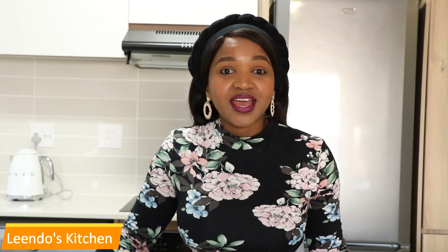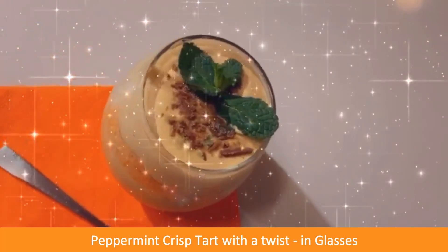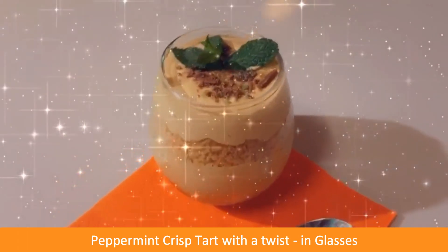Hey besties! Welcome back to my channel. If you are new to this channel, welcome. I'm Lindo and you're most welcome to my kitchen. In today's video, as you have seen with the title, I'll be making peppermint crisp tart — but in glasses instead of a tart tray or tart pan. I'm going to be taking you guys along and showing you how I do that, so stay tuned and let me show you the ingredients.